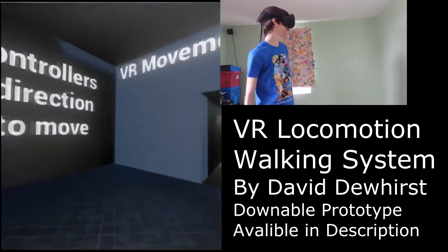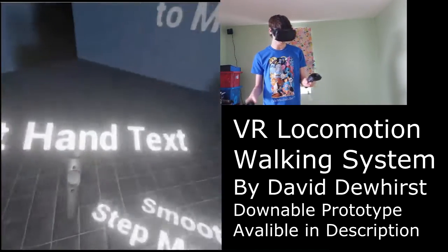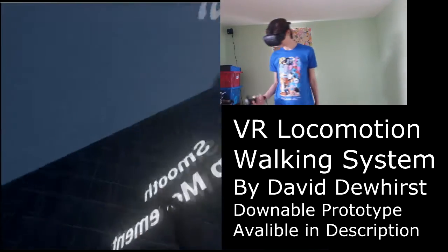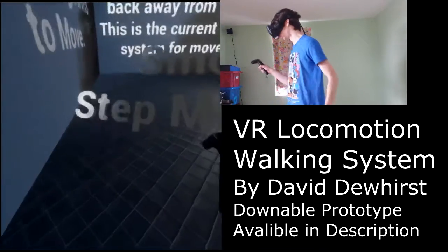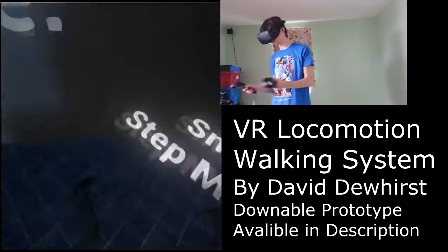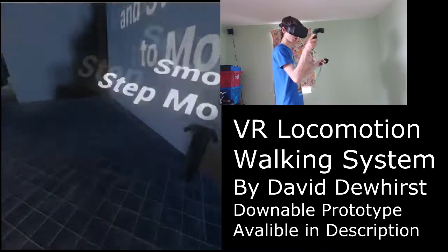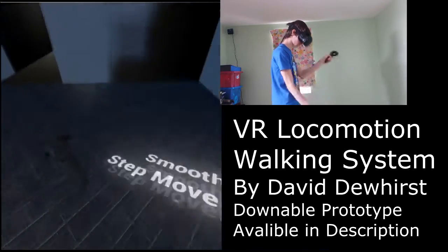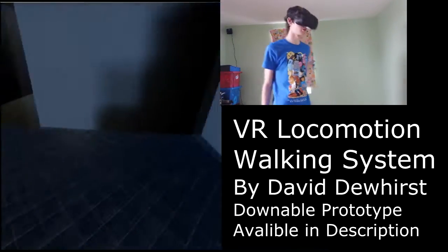The way the system works currently is you have grip buttons on the side of the Vive controllers. First of all you grip them and then you just start swinging your arms around. It takes all the movement in the controllers and then moves the player in the direction the controllers are facing. So if I point one to the left wall and one to the right wall, it should move you forward because that's the point in between — as it does. That's how the entire controller system works and it's very simple.